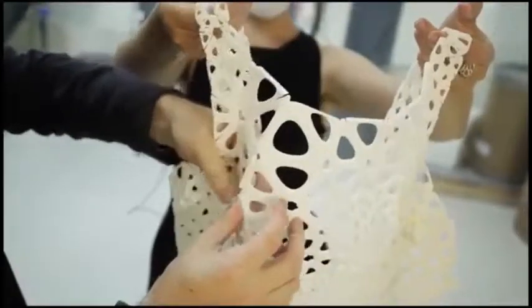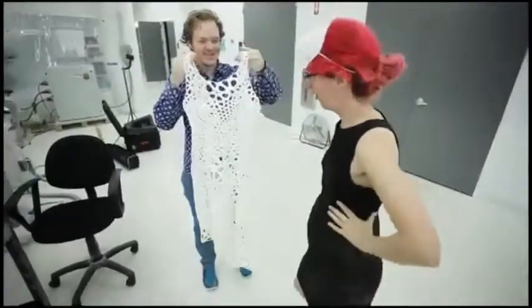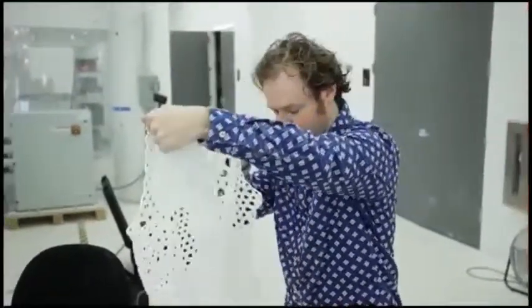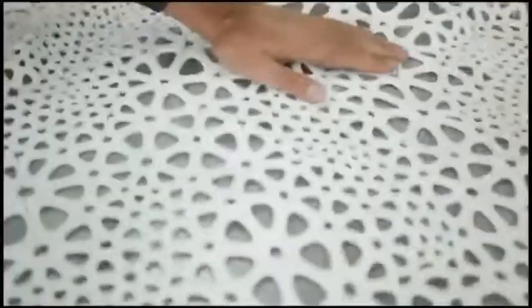A lot of garments that have been printed in the past were giant sculptures — printed in tiny, itty-bitty little pieces and then hand-assembled, which really doesn't even necessitate being 3D printed. That's how you would make a traditional garment or sculpture.